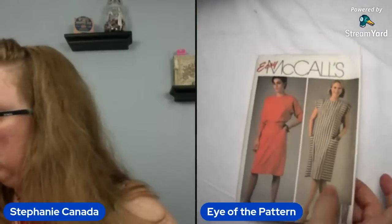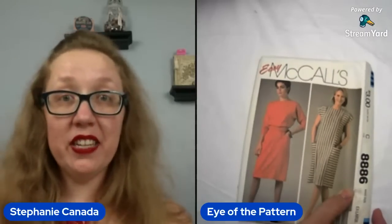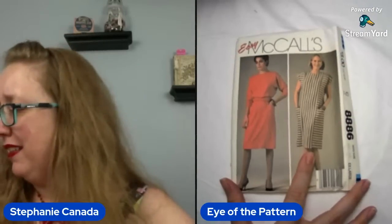Speaking of 80s — we're looking at McCall's 8886 in an extra large. Excellent, love that. But the style isn't quite for me — this one reads a little prison chic. Not really my vibe. A little too boxy for me. Although, respect — there are pockets. It's an ugly square dress. 1980s was hopping for those. 84 for that lovely thing. Moving on.